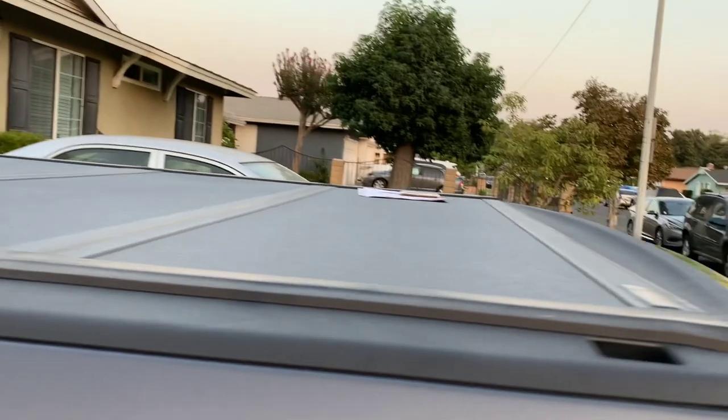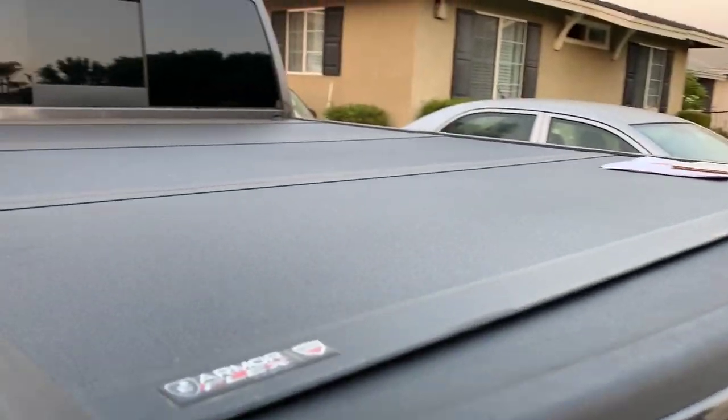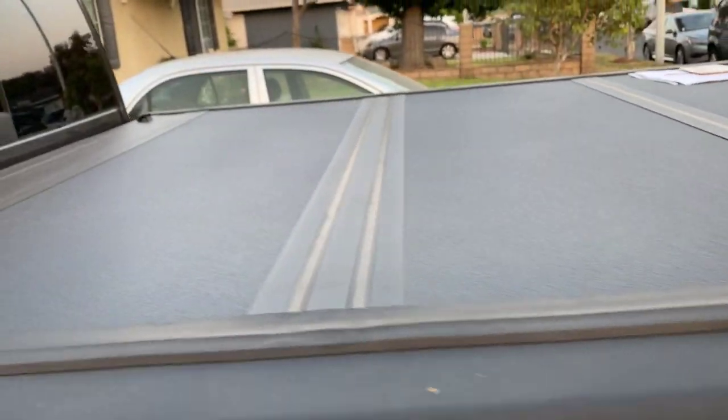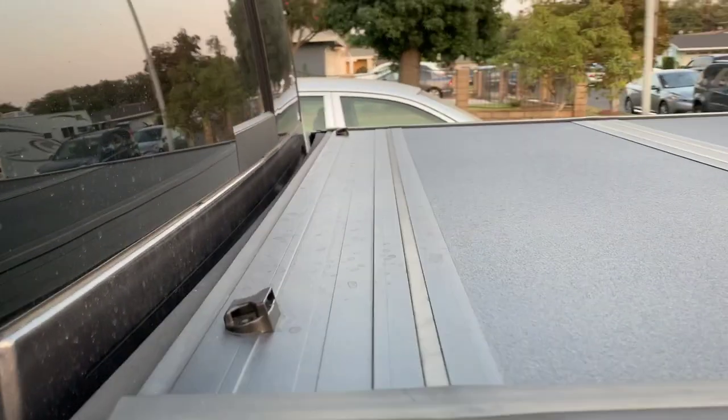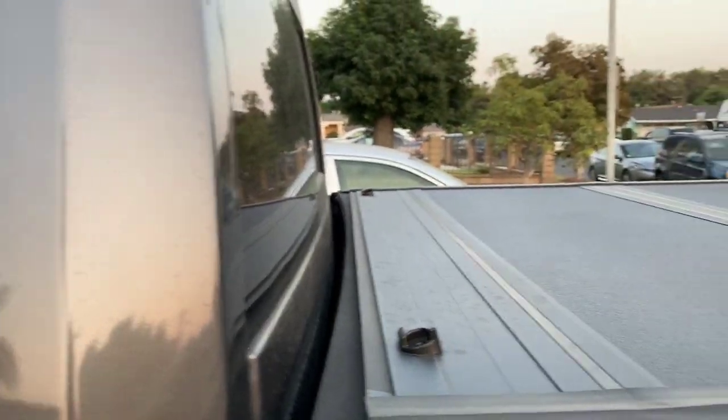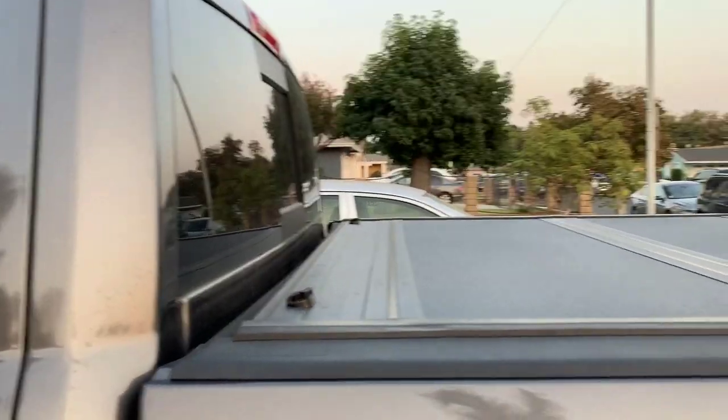This model specifically is a trifold, so it folds three times — it goes from here, to here, and then to here. If you want to raise it up even higher, it stops right here and you can pretty much stand it up right there. I'll show you guys that in a little bit.